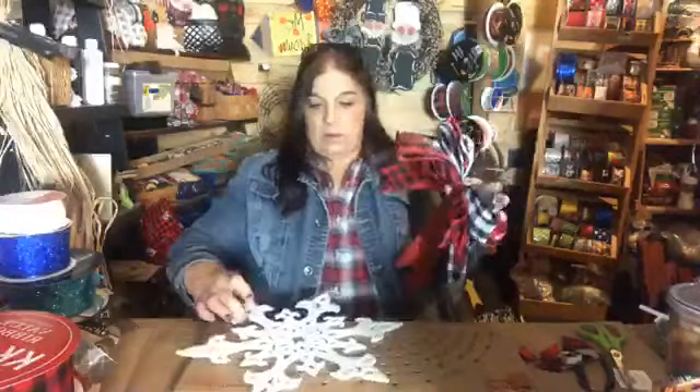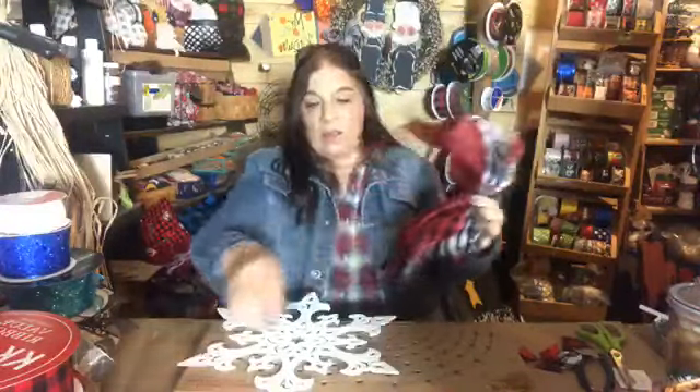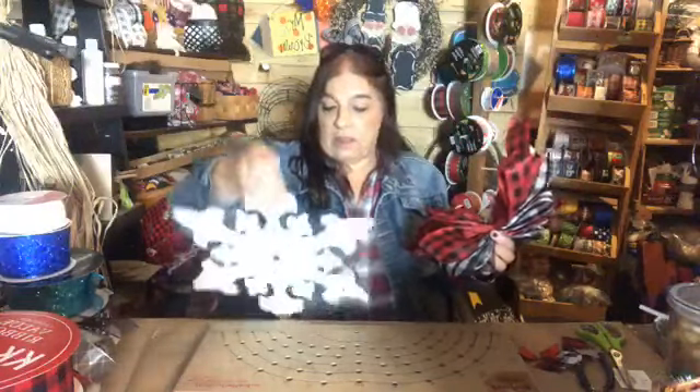I decided to do this tonight because I do need these too. Last year I made these and the candy canes — the ones that you connect together and put a bow on. Those were just some of my smalls. Okay, let's get this baby on here.